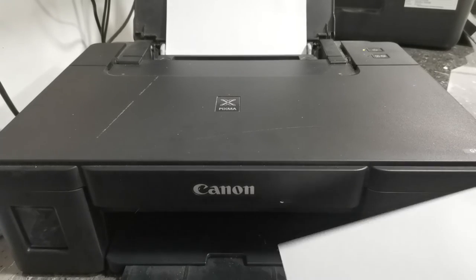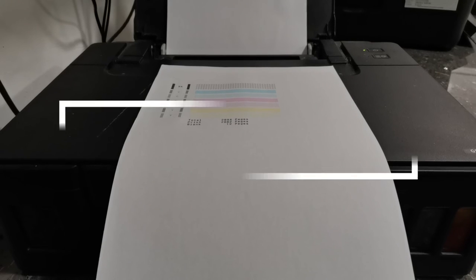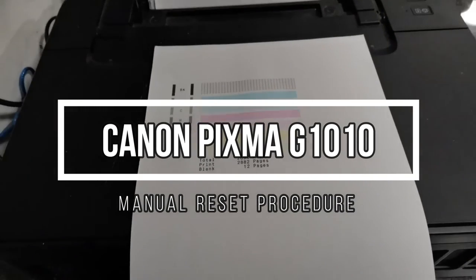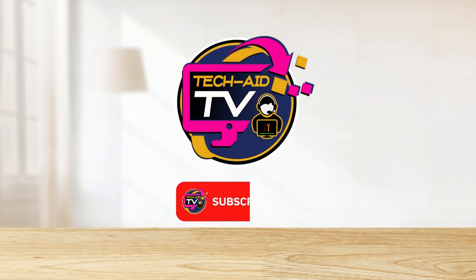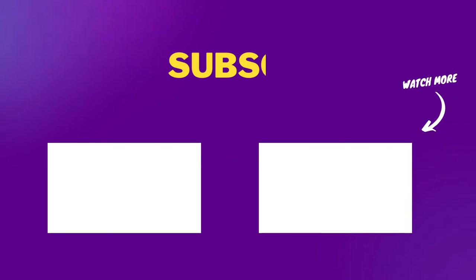So that is the complete step-by-step procedure to manually reset the waste ink counter for this Canon G1010 printer. I hope you find this video helpful. If you are new on our YouTube channel, please subscribe for more tutorial videos. Thank you for watching.